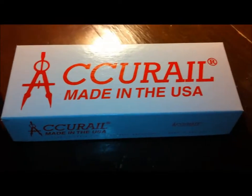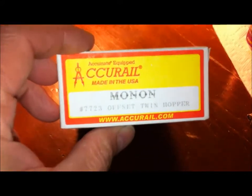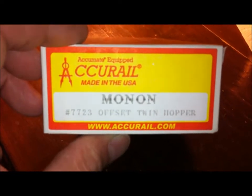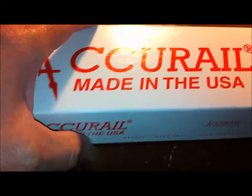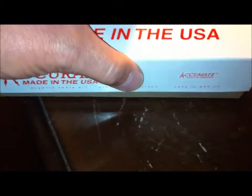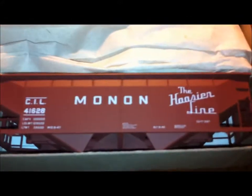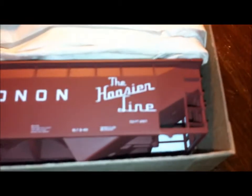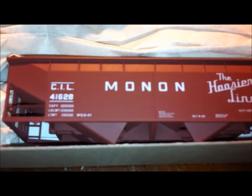Let's take a look at this Accurail kit. As you know, I'm pretty big on kit cars — they're easy to put together and they give you a feeling of satisfaction whenever you put a little work into them. With these, I'll replace the wheels with metal wheels because I'm pretty sure these don't come with metal wheels. It's a Monon hopper with the Hoosier Line and of course Monon C&IL markings.